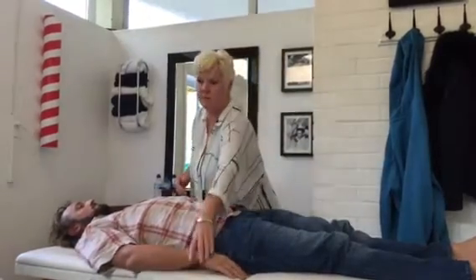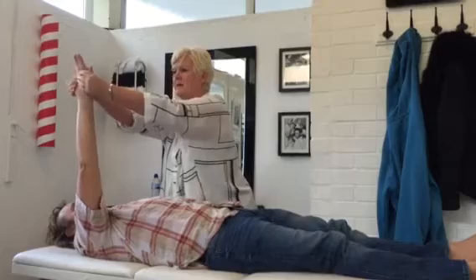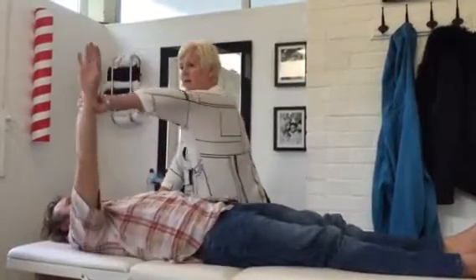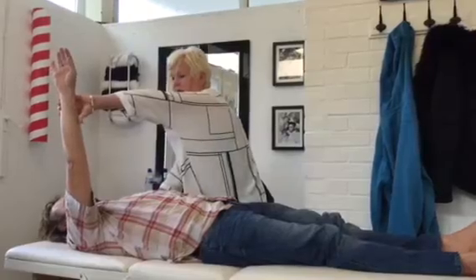Next one: Pectoral Major Clavicular, which is stomach. So I always do like that — nice and high, thumb this way, nice straight arm. Range of motion is down and out. Down and out. Stomach. Pectoral Major Clavicular. And hold.